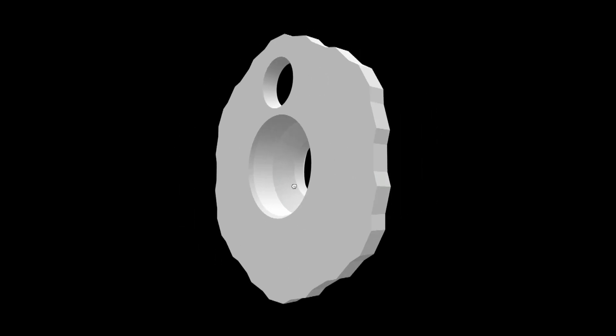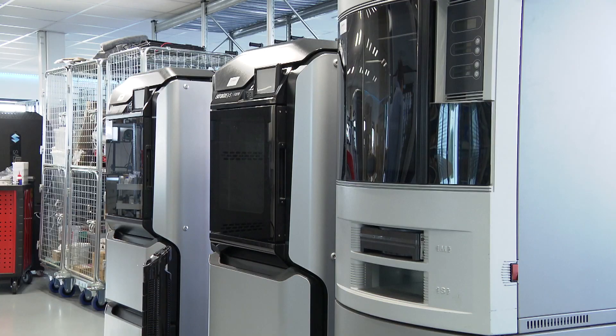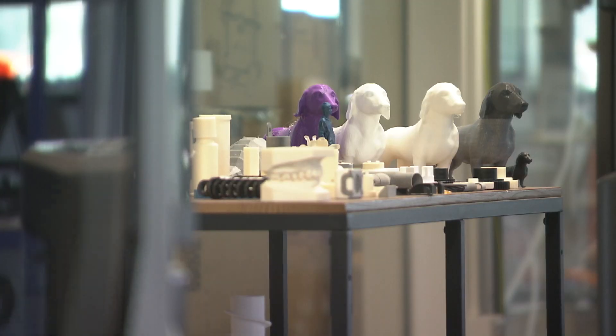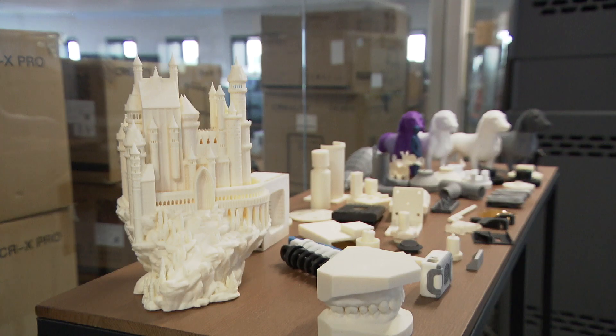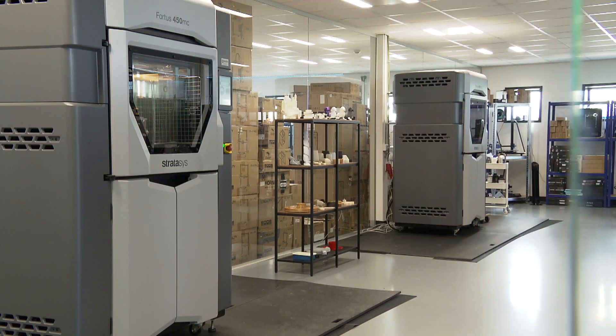Finally, the first time printing in 3D! This 3D print business was kind enough to let me print a couple of discs, and it looks like I'm in the right place. First, we print 5 discs in an industrial 3D printer device.